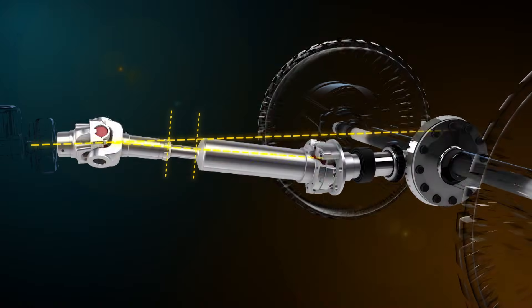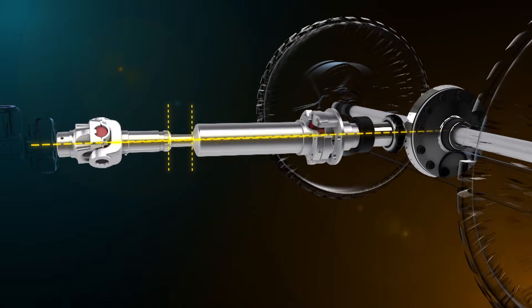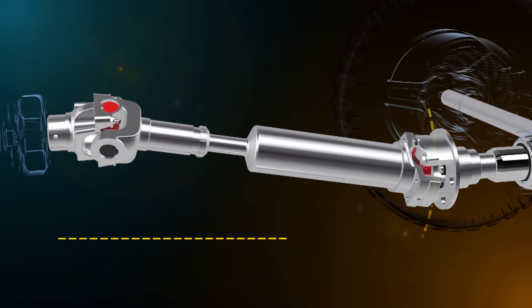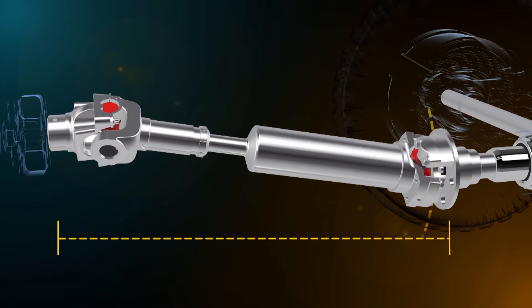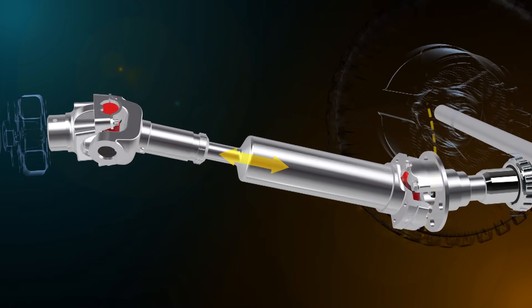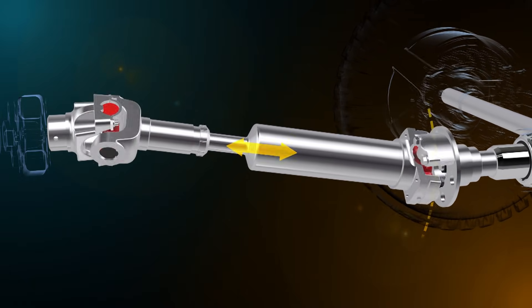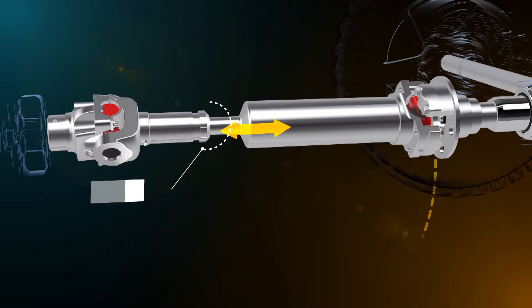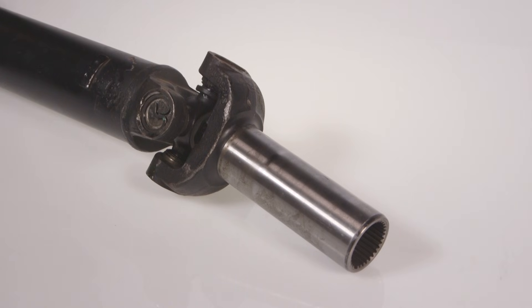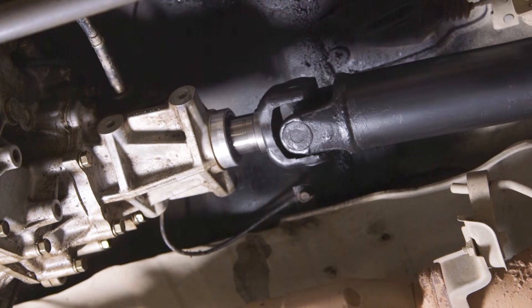When a vehicle suspension compresses or rebounds, the tail shaft must follow the same movement as the final drive assembly. The distance between the transmission output shaft and the final drive assembly will change proportional to the arc that the final drive follows. The tail shaft is designed to compensate for this movement using a slip joint. Vehicles with limited suspension travel use an extended yoke, which is splined to the transmission output shaft.